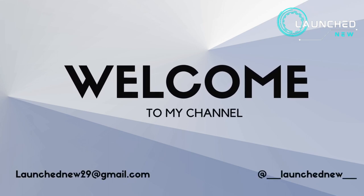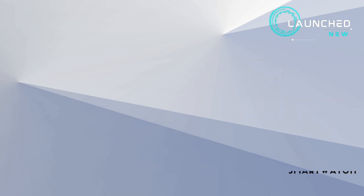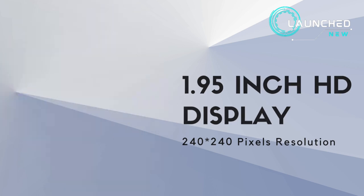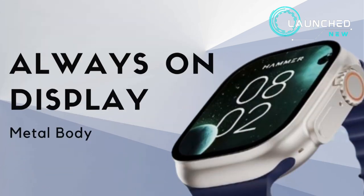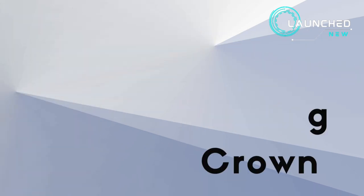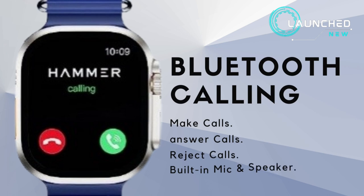Welcome to my channel. Hammer Active 2.0 has launched — a new smartwatch featuring a 1.95 inch HD display with 240x240 pixels resolution, 600 nits of brightness, IPS display, always-on display, metal body, digital rotating crown, speaker, microphone, and 3 active buttons with Bluetooth calling.